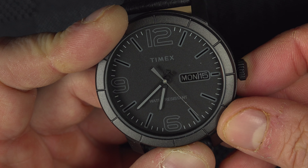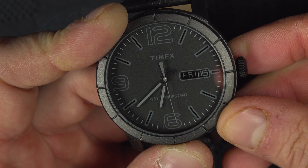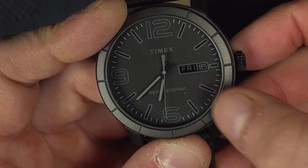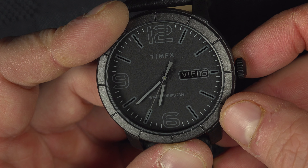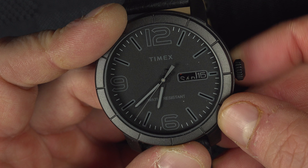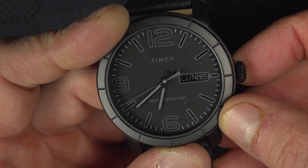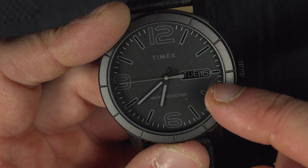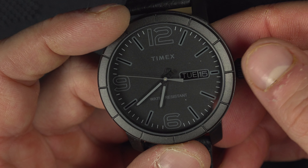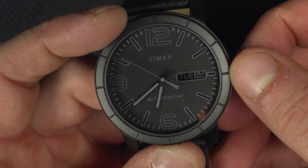From here, if you turn it clockwise you can change the day of the week. As you can see there are two languages — that's Friday in English, and I think it's in Spanish. So you have two languages and you can stop it on the language that you want. Let's put it back in English. If you want to change the day of the month, you turn it counterclockwise just like that.